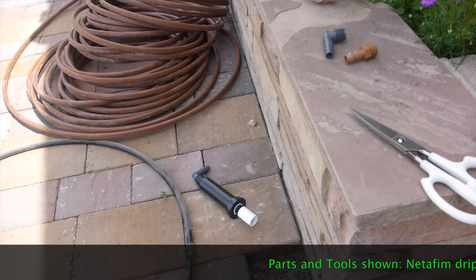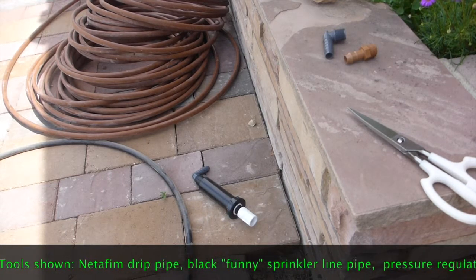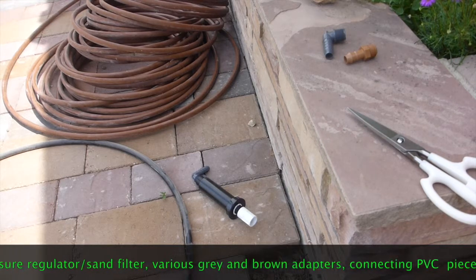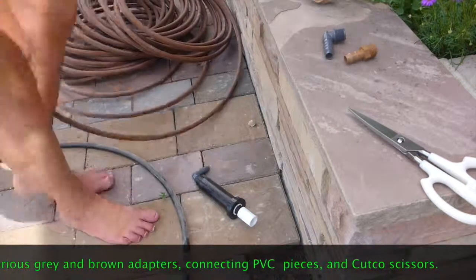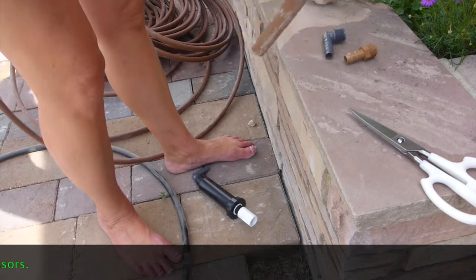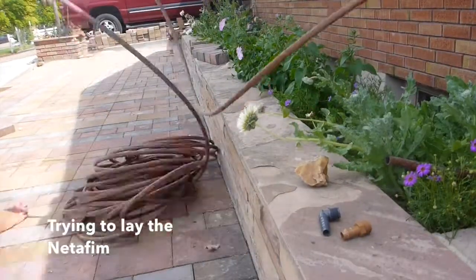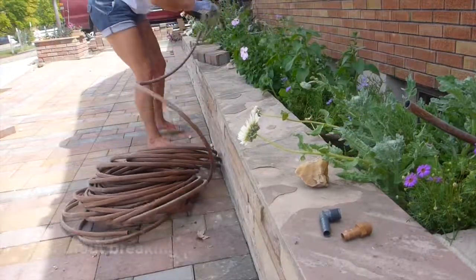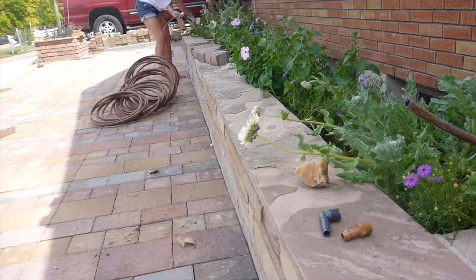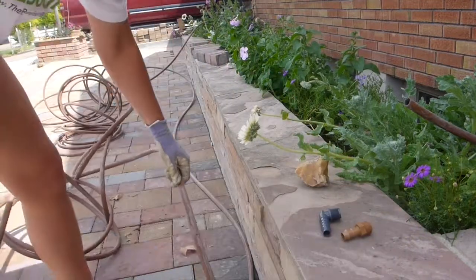I think I have all my equipment now. I need to lay the net of him — the brown pipe — out in the flower bed and figure out what size of the black funny pipe I need. I want it to start right here because that's where my sprinkler connector is.